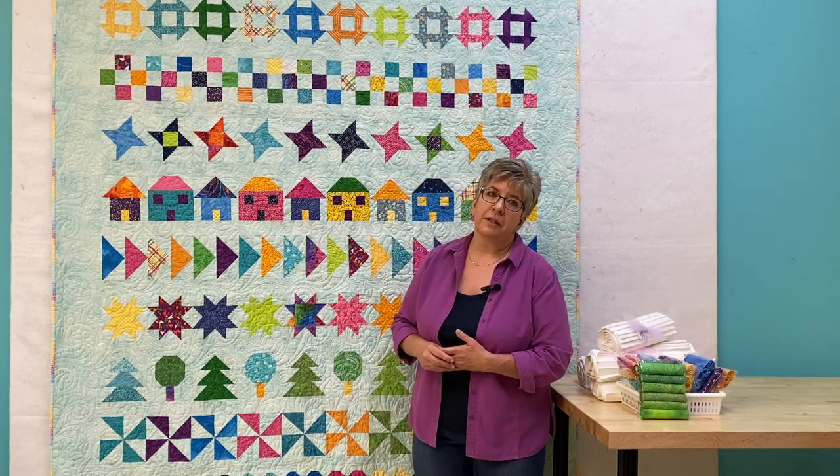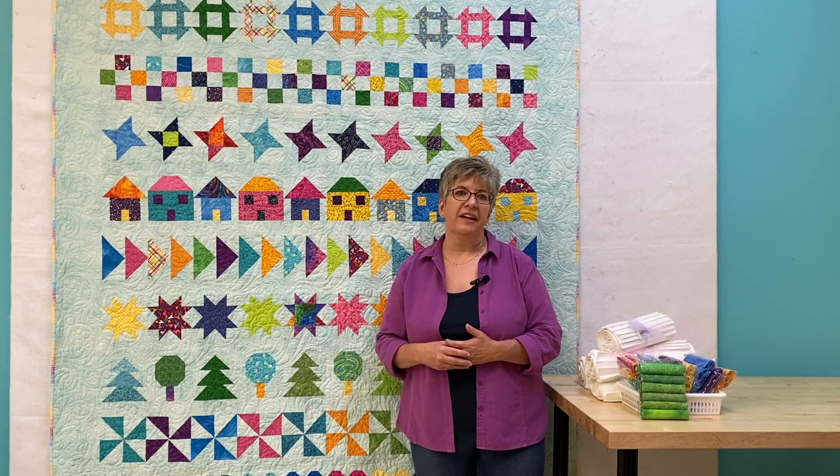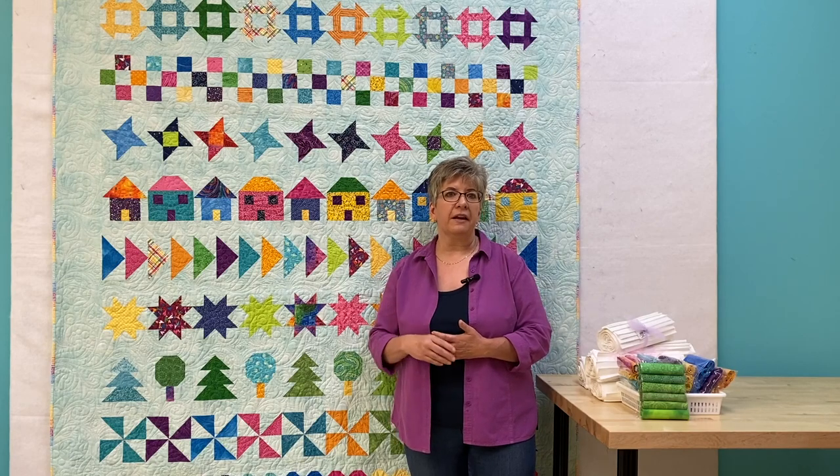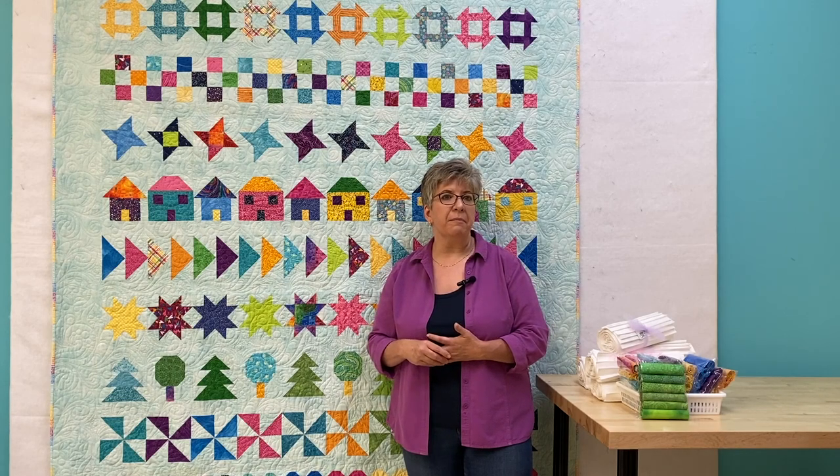I hope you consider joining this Quilt Along. It's a fun, friendly group of quilters who are helpful and encouraging. There are members from here in Essex County and Kent County and from around the world. If you are already a member, why don't you say hi and tell us where you're from in the comments below.